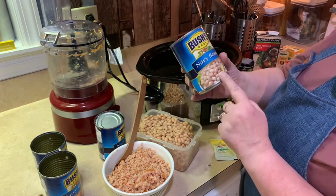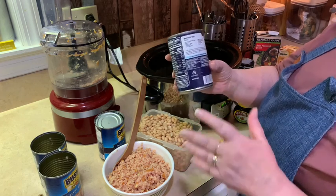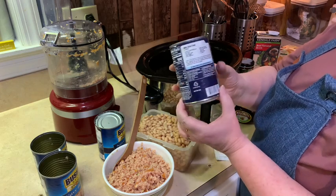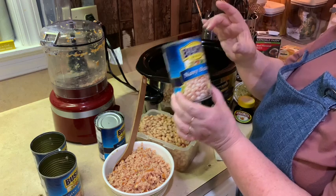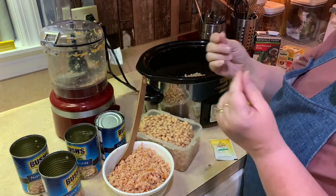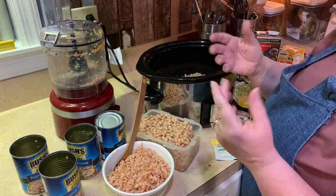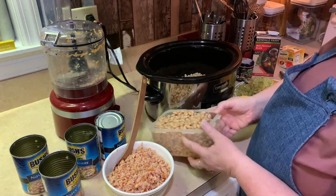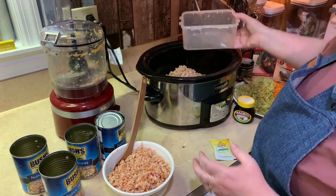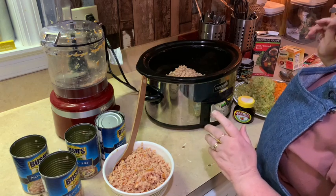If you've never made soup before, there is a recipe on the back of the can you can easily follow. I don't have all of those ingredients, so we're doing soup à la Lynn. I used four cans — they recommend three, but I'm going with four. I don't like the sliminess of canned beans, so I rinsed my beans and I'm pouring them right in — all rinsed in a strainer.